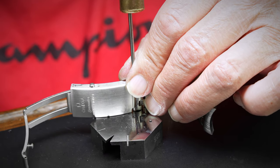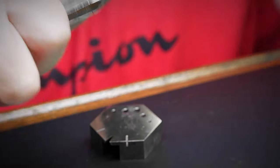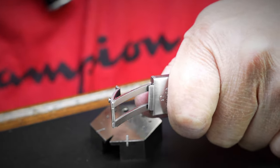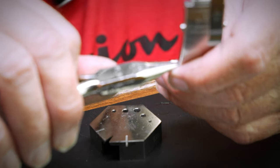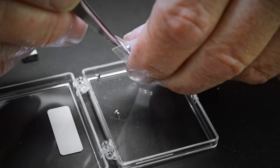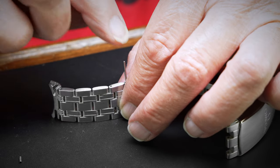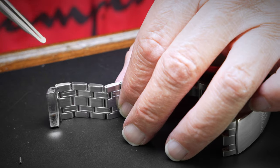Repeat these steps on the opposite side, removing the two pins and removing the two link tubes. Now, connect the new end link to the bracelet. You will be using the remaining two pins and two screws to do so.